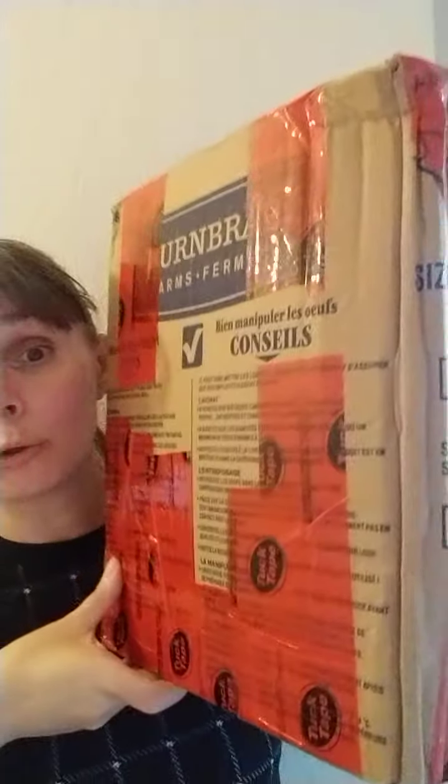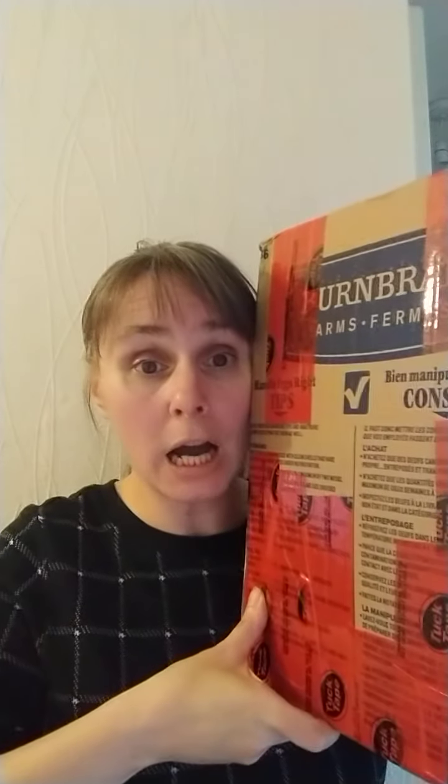Thank you so much Patsy, wow, this is a humongous box — look at this, this is huge! Thank you so much, I am looking forward to seeing what's inside. I'm super excited! I will put this down and do the yarn swap video sometime tomorrow, so I hope you will enjoy it.